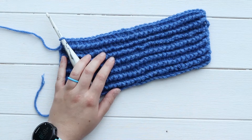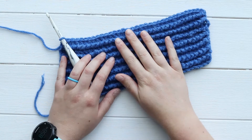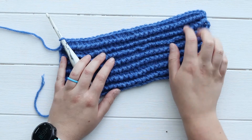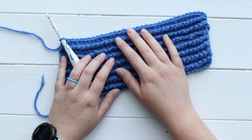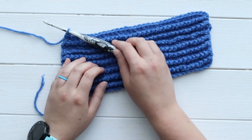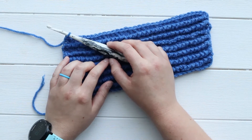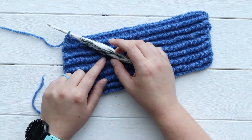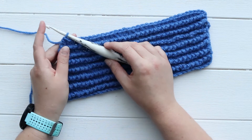You can use any hook, any yarn, any number of starting chains. For this I'm just going to be crocheting on top of a project that I've already started. I'm using Lion Brand Pound of Love yarn and a 5.5mm crochet hook — it's the Cookies and Cream Streamlined Swirl from Furls.